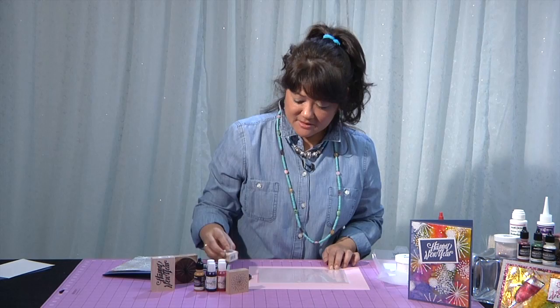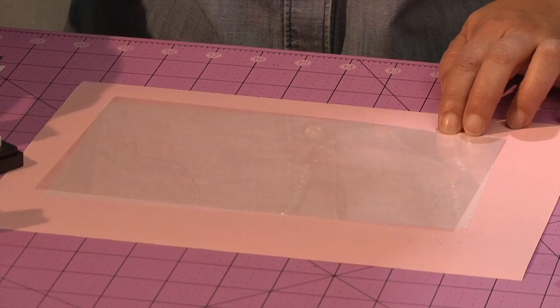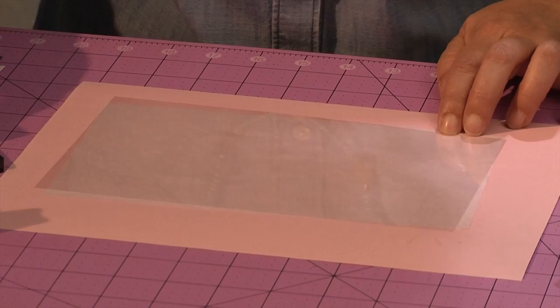And then one more just to give it a little bit of extra decoration. This one is kind of fun — it's called the poppy stamen, it's kind of the center of the poppy flower. But because it's sort of open and airy, it looks like fireworks.